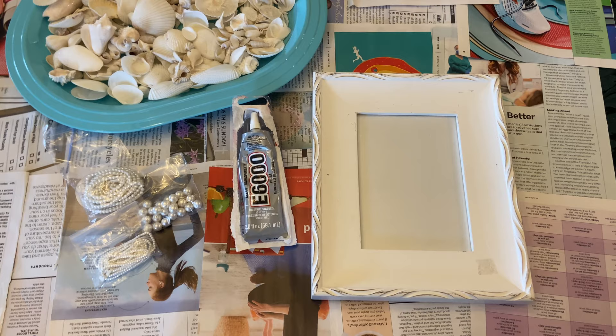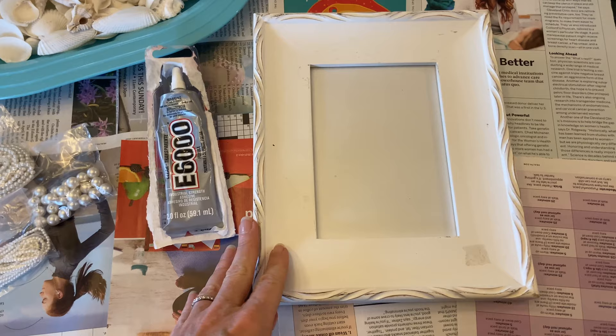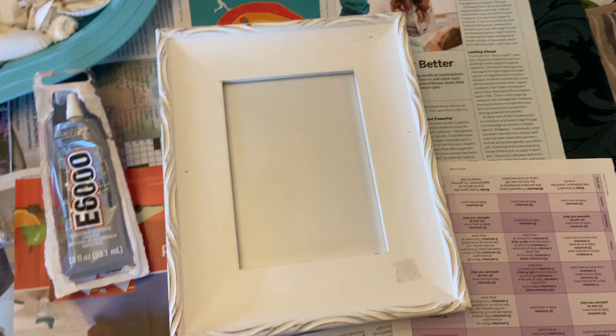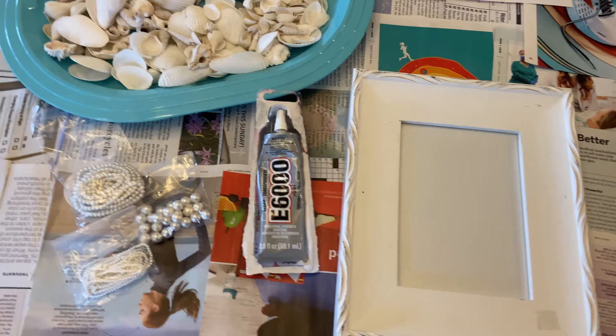We are going to put some seashells on a photo frame. I've seen this done before and I just think it looks so really pretty. I bought this frame at a thrift store and I purposefully chose one that was going to be a little bit wider so I can put the seashells on it. I really want to concentrate with a big lump in a corner and just have a little bit here and there. Before I do anything I'm going to clean it with one of those magic scrubbers. For equipment, I'm going to use the clear E6000 glue.